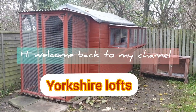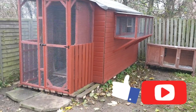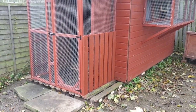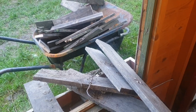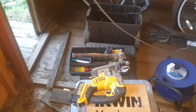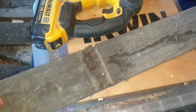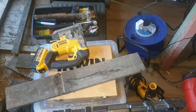Hi, welcome back to my channel, Joshua Lofts. This is another short video — I will be making a feeding tray for my birds. I'm using timber left from my previous builds, which can be seen on my last videos. I've been recycling six-by-six fence panels I had left. To prepare the timber, I will have to de-nail and then sand them down.